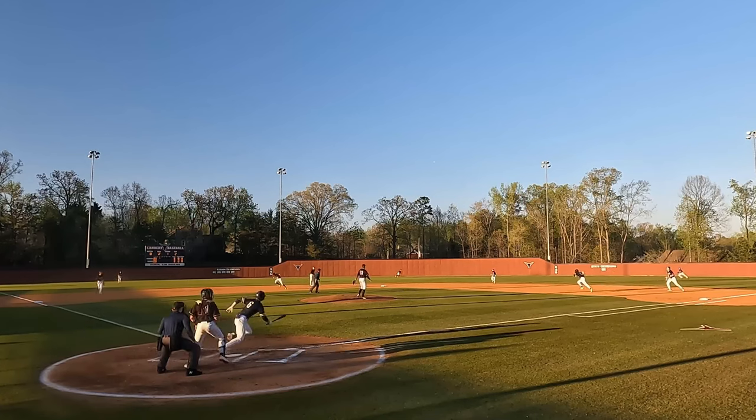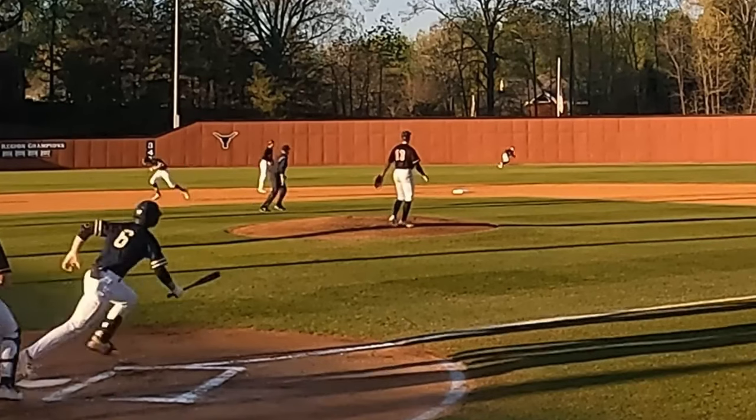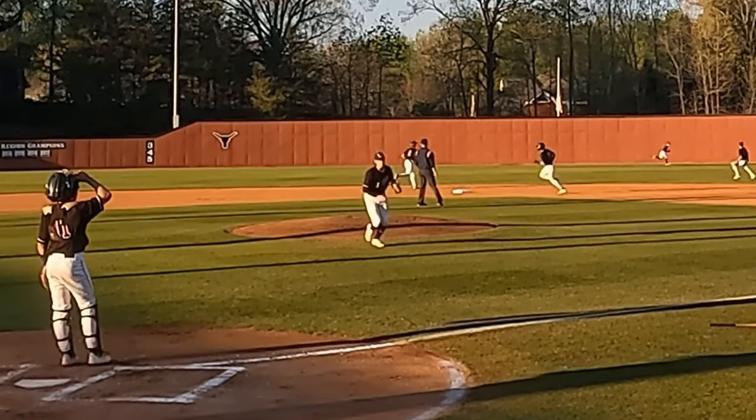The base umpire on this play reads off the bat that the ball is going to fall into his coverage area, so he moves quickly across the working area of the infield to get to a position where he's best able to see and call a potential trouble ball.